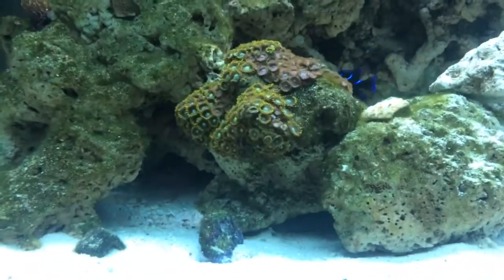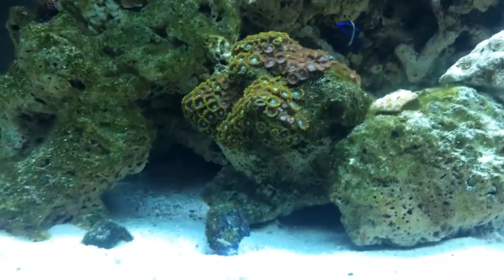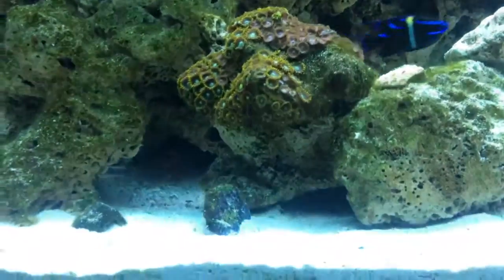So this video is about nudibranchs and what to do about them.